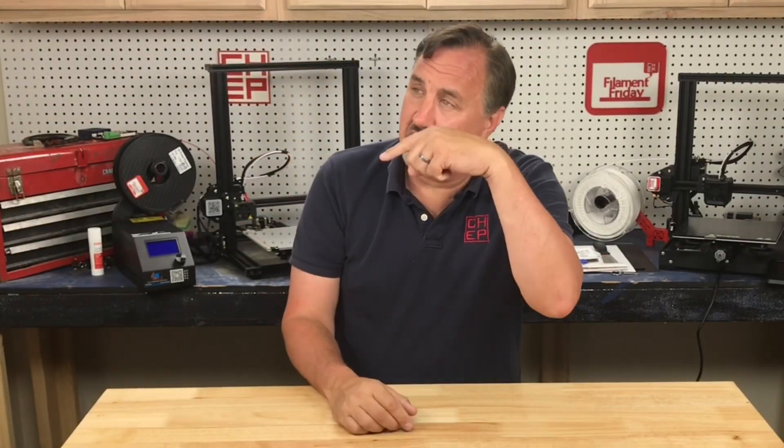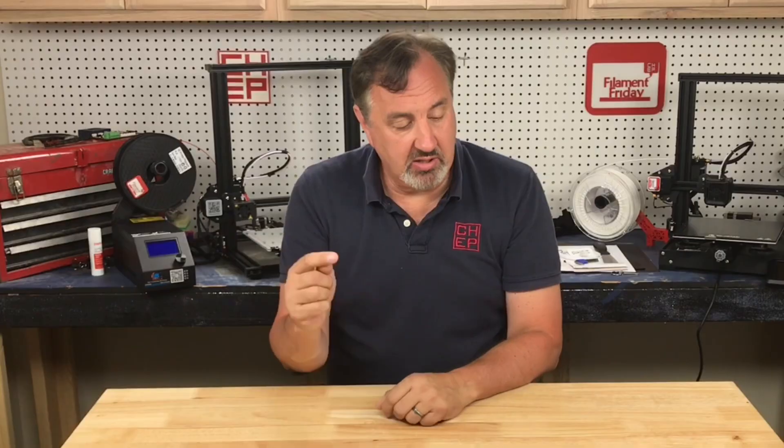If you like what I'm doing here, maybe check out some of the other videos that are popping up, and if nothing else click on the CHEP logo and subscribe. I'll see you next time right here at Filament Friday.